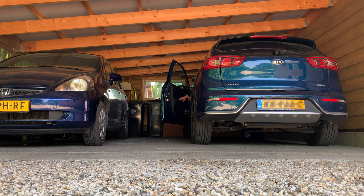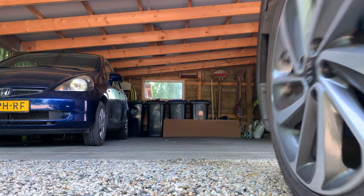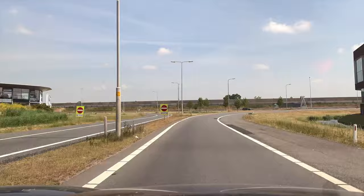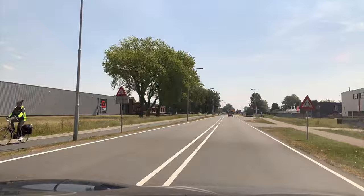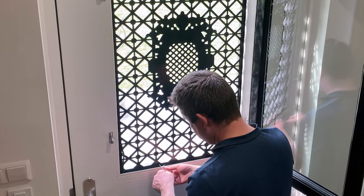So it was time to go shopping. Back home I removed the existing net and the velcro strips. Unfortunately, they left behind a lot of glue residue.